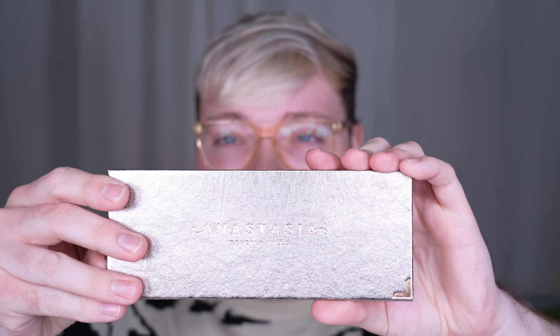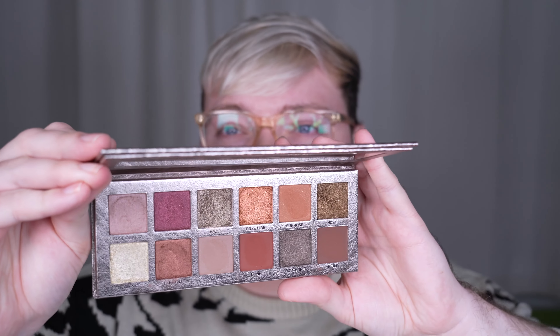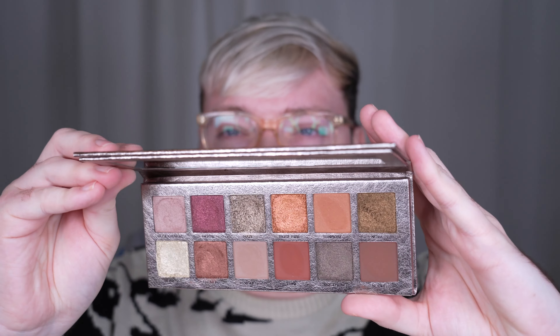This is my first ABH palette. So excited to play with that. I've already swatched the colors.